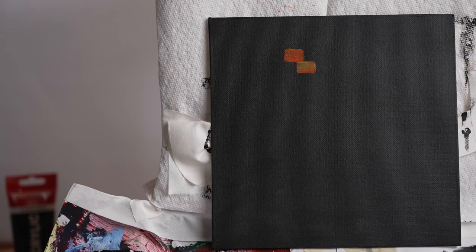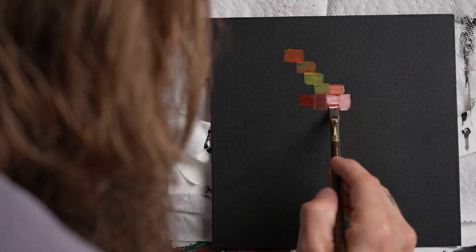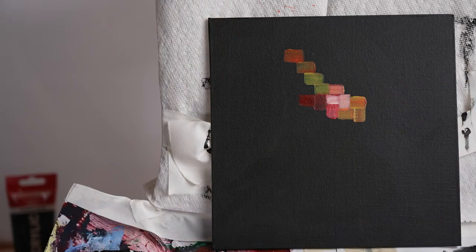When I started this painting, I just knew that I wanted to have some reds, whites, and yellows. I also knew that I wanted to bring them all together with these little rectangles.